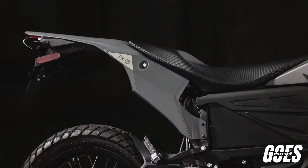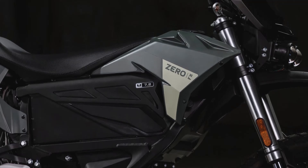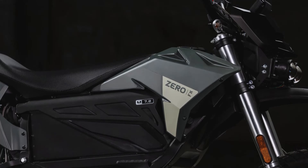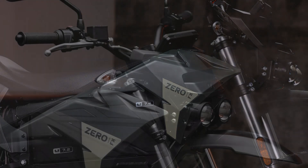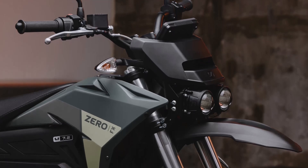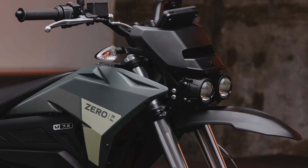Welcome back to our channel, where we dive into the world of cutting-edge motorcycles. Today, we're exploring the thrilling 2025 Zero FX, a bike that blends electric power with exceptional design and performance. Let's dive right into its standout features, focusing on its engine, drivetrain, and other key specifications.